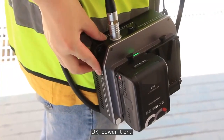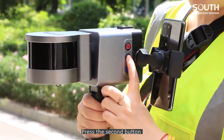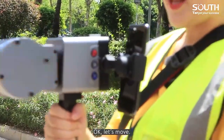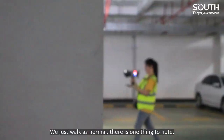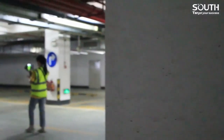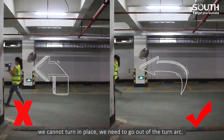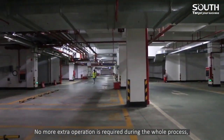Okay, power it on. Press the second button and then hold for 8 seconds. Let's move. We just work as normal. There is one thing to note: when we turn, do not turn at 90 degrees — it means we cannot turn in place. We need to go out of the turn arc. No extra operation is required during the whole process.